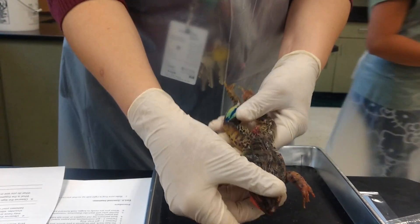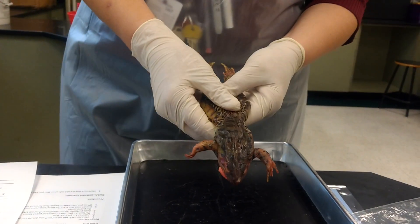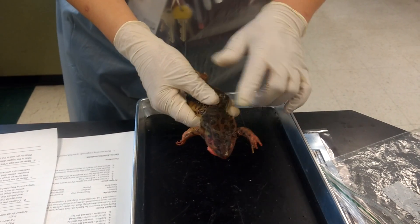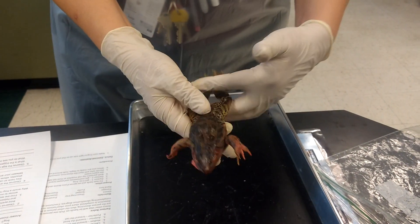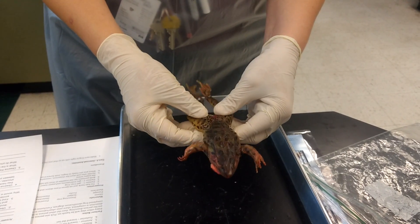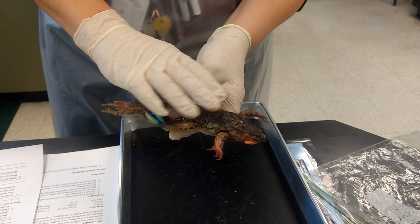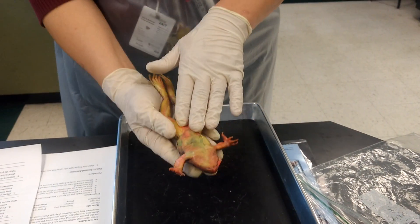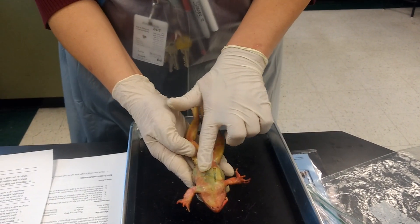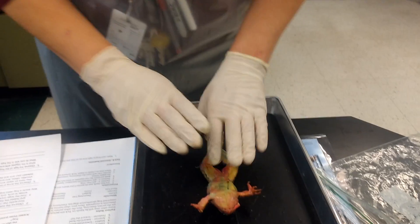Ventral, dorsal, anterior, posterior — anterior is towards the head, posterior is towards the tail. That's why we say sit down on your posterior. Dorsal is the back, like a dorsal fin on a dolphin. Ventral is towards the belly.